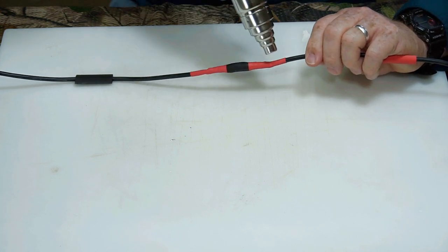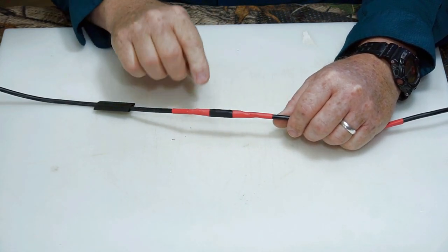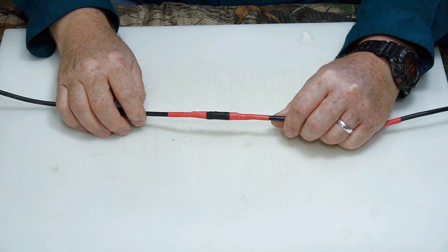That's creating a watertight seal. There we have it — completely repaired, totally shielded, everything looks pretty good: watertight, dusttight, airtight. We shouldn't have any problems with that.